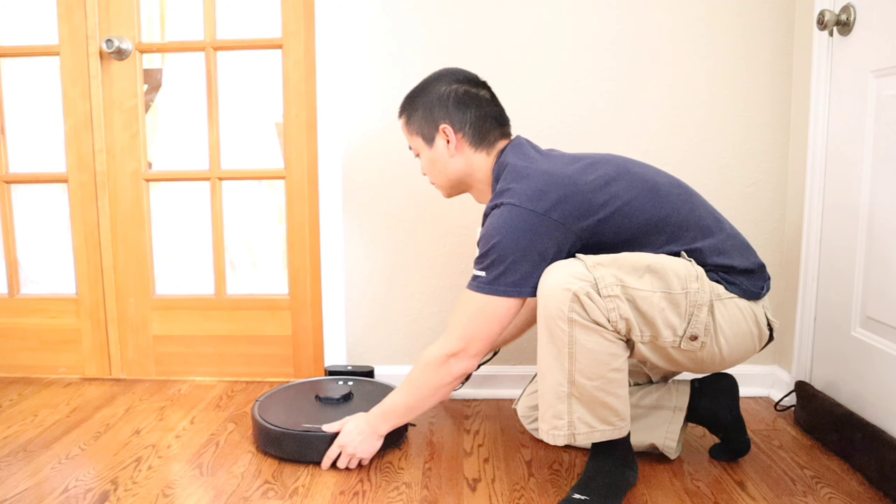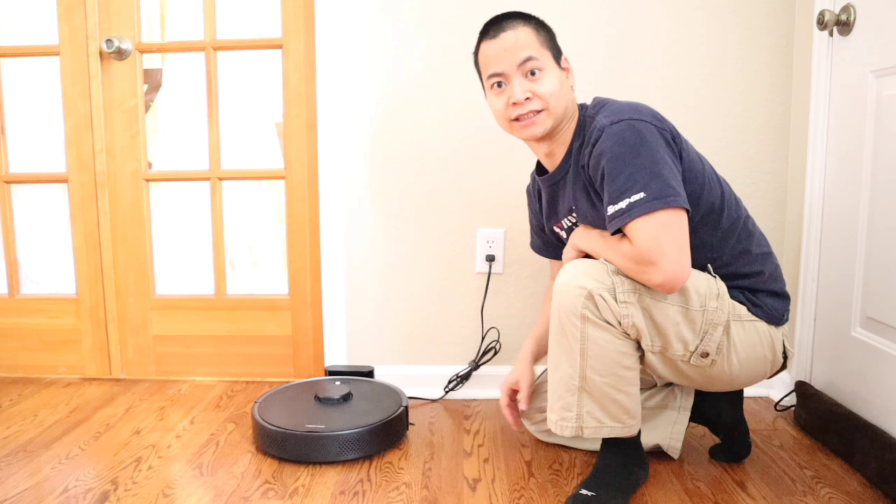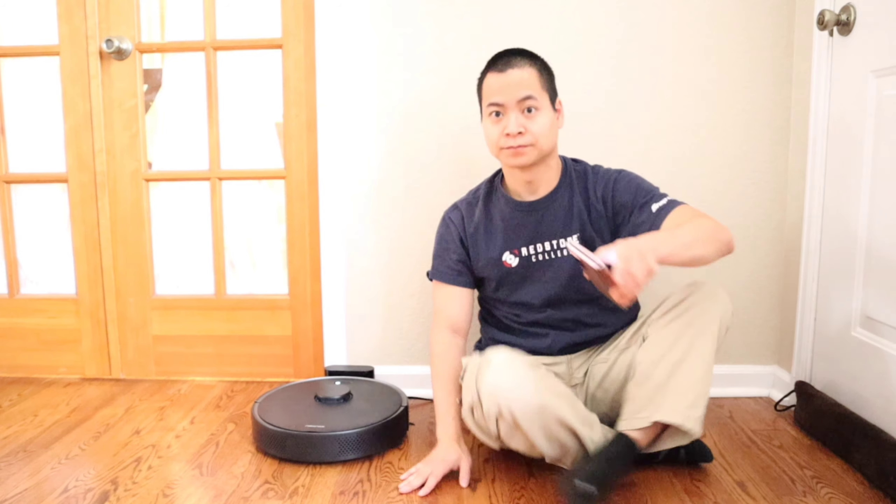I do recommend having this robot back on the dock and fully charged. One thing to remember is if you have a larger floor plan, it may require all its battery to completely map out your entire floor plan. Now the robot is charging — we'll let that sit for about an hour or so.